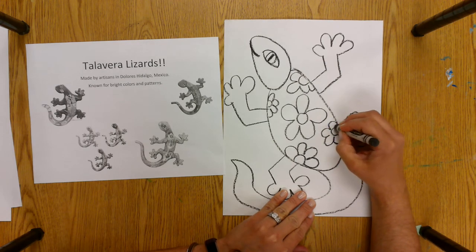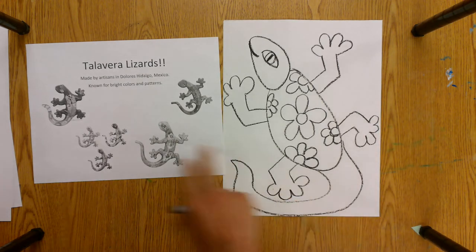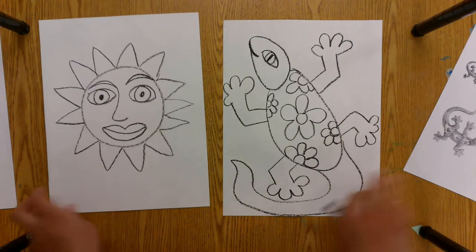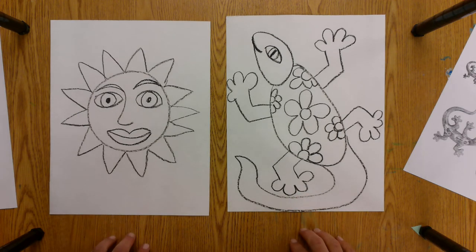You want to try to use bright colors because Talavera lizards were traditionally very, very bright. You can go ahead and get started. Remember you have to choose to do one — you cannot do both. Your choice is either a sun or the lizard. You're going to draw it and then color it with oil pastels. This will then be cut out and glued onto your Mexican Serape. I'll show you the example before you get started today in class.